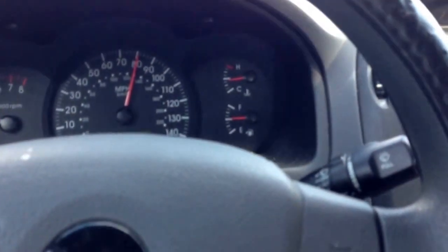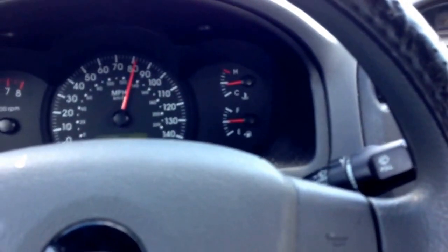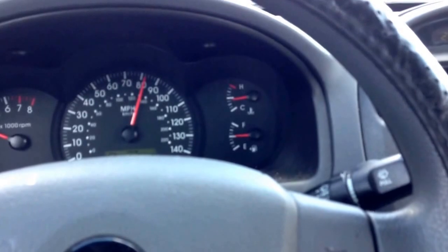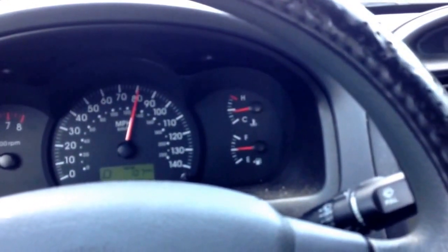So my homegrown fuel — I got my tank down to about a quarter of a tank, actually way less than a quarter of a tank, maybe almost a little over a tenth of a tank, and I filled the rest of it up with my homebrew, and now I'm traveling and driving down the road.